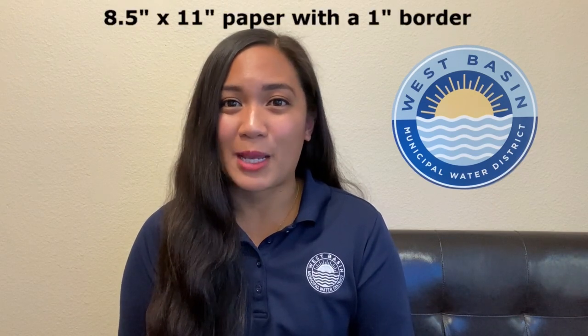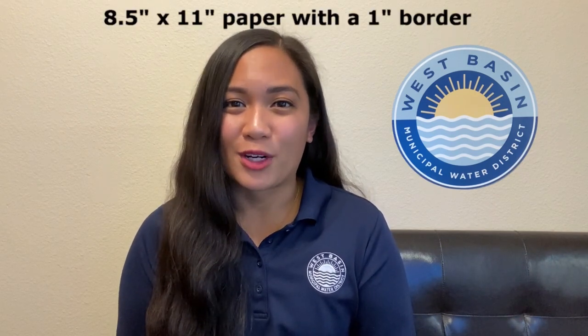We encourage all eligible students to participate by creating a piece of art that follows the Water is Life theme and depicts how water is a precious resource. All artwork must be created on an 8.5 by 11 sheet of paper with a 1 inch border all around.